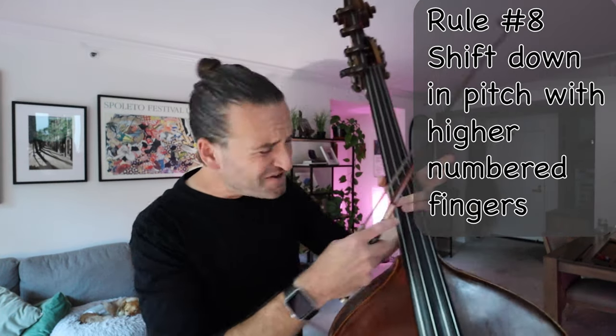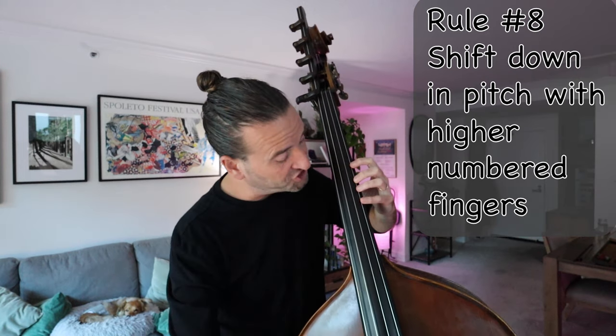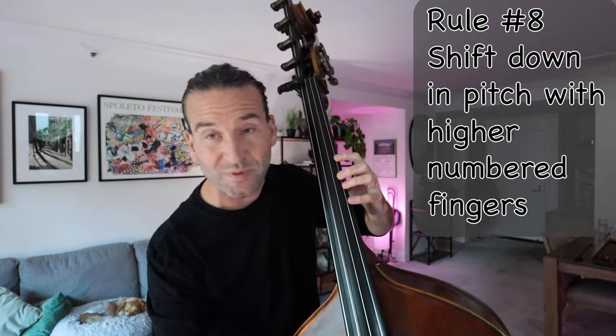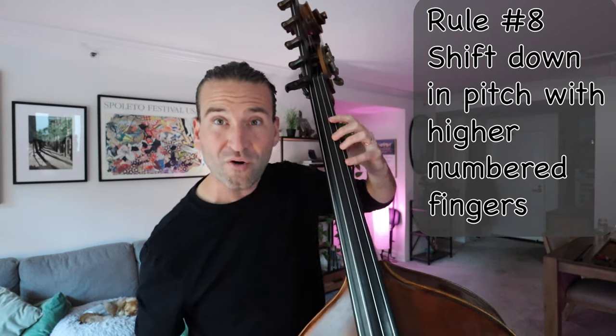Rule number eight is like the inverse: we want to shift down — meaning up, because the bass world is reversed. We want to shift on higher-numbered fingers going this way. So if we go C-sharp, B, A, we want to go four, four, one.